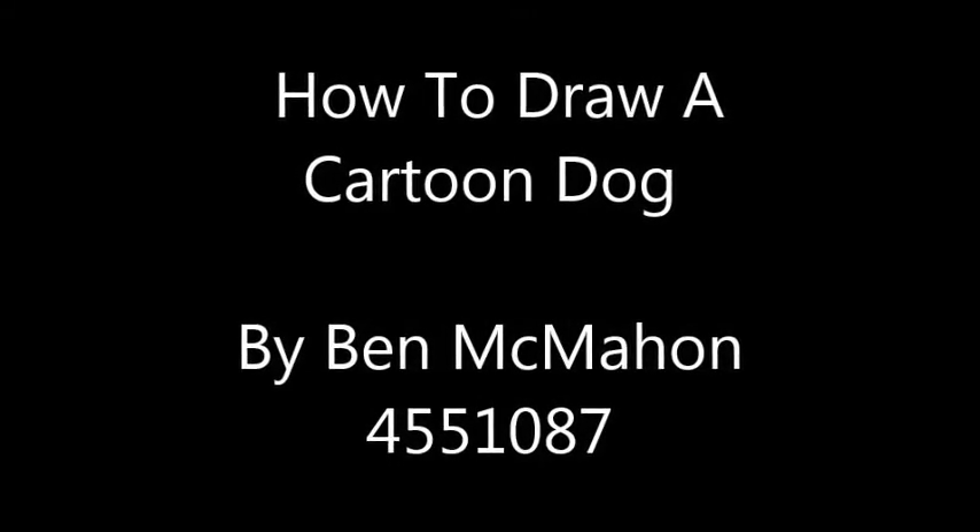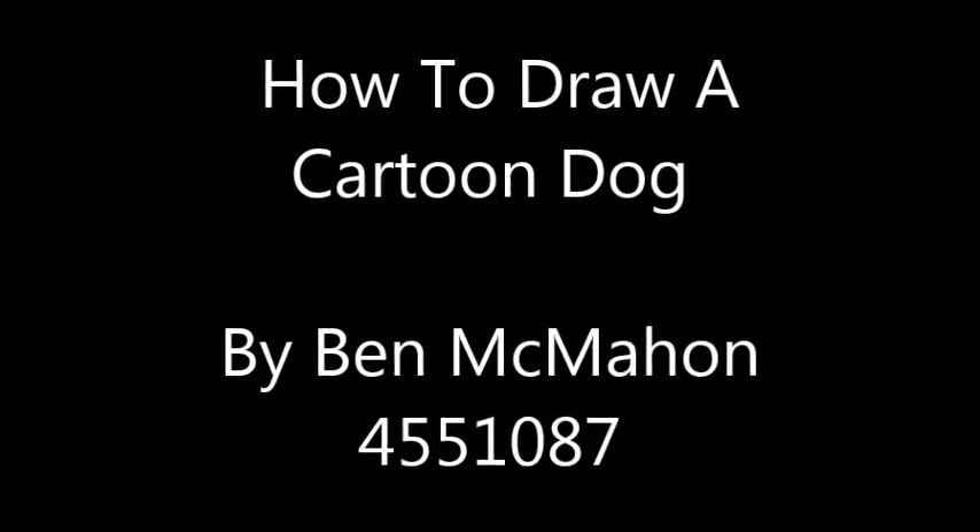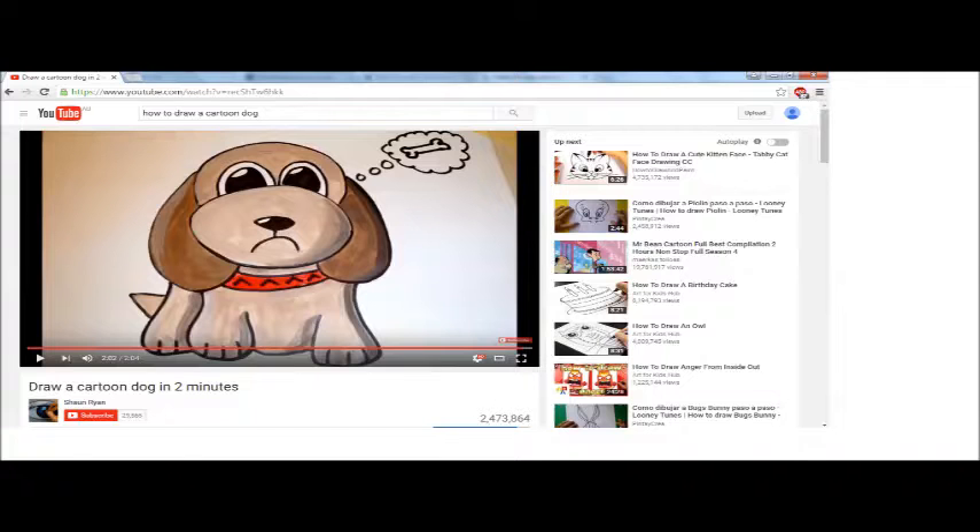The new skill I've decided to learn is how to draw, in particular how to draw a cartoon dog. In order to do this, I searched online and found a step-by-step YouTube clip by Sean Ryan.